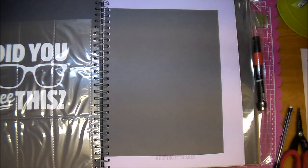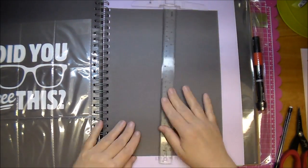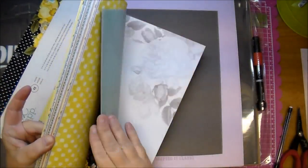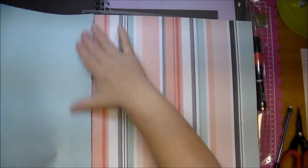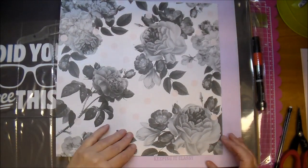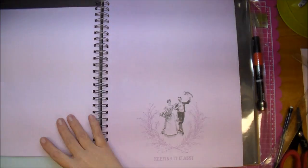So I decided to use some pattern paper on this. I pulled out the Heidi Swapp paper, and I'm using this beautiful floral pattern. It's a black and white pattern, but it has a light pink polka dot throughout, and I absolutely love it — I thought it looked great with this darker page.